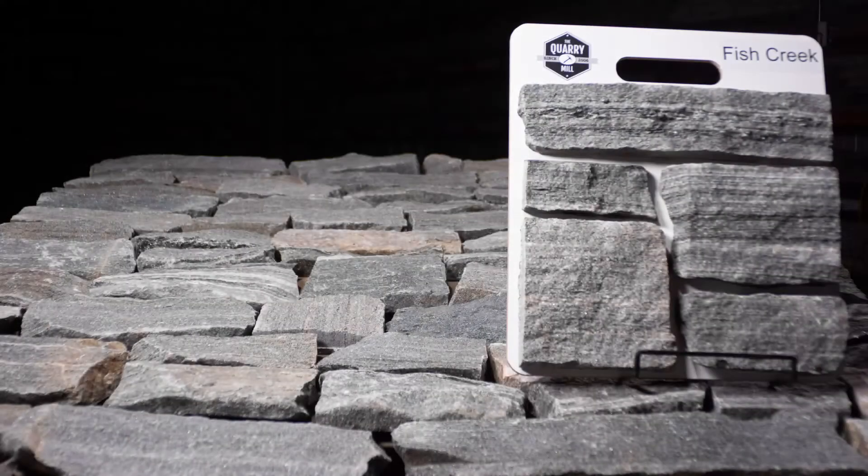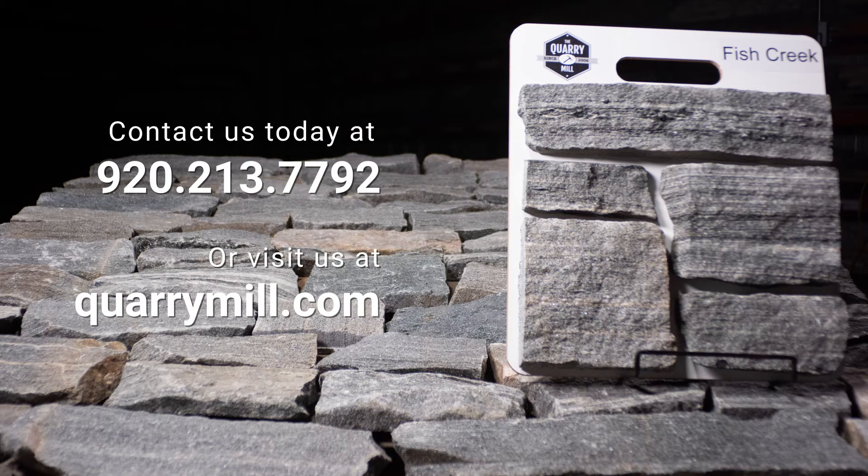We offer professionally made sample boards of all of our premium natural stone veneers. We look forward to hearing from you — contact us today.